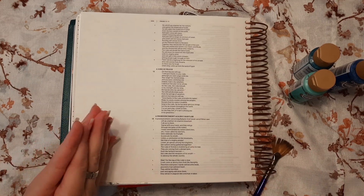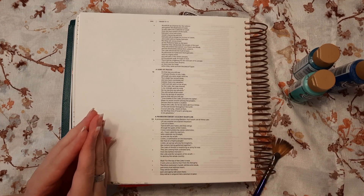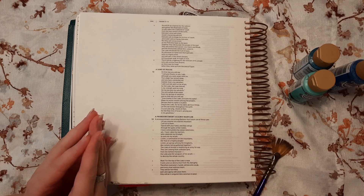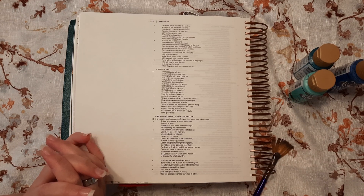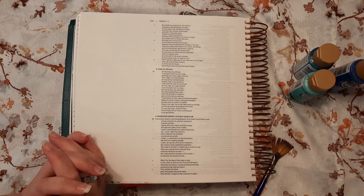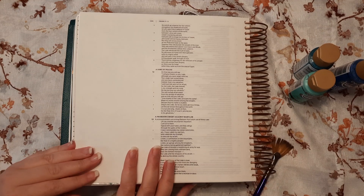Let me say a quick prayer before we get started. Dear Lord, thank you for bringing us all together today. I pray that you will encourage us in our walk with you, Lord God, and help encourage us each and every day. I pray for your healing to be with each one of us, and that you will bring us joy and peace in every situation, Lord God. In Jesus's name, amen.